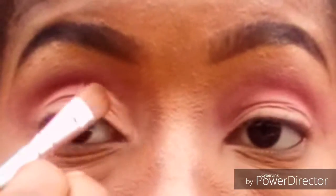For the cut crease, I'm going in with the Pro Conceal in the medium disc, and I'll just use that to cut my crease. I apologize because I was kind of in a hurry when I was doing this video — I needed to get somewhere. So I just had to think of something and come up with something quickly. As you can see, I'm basically just drawing on my crease.